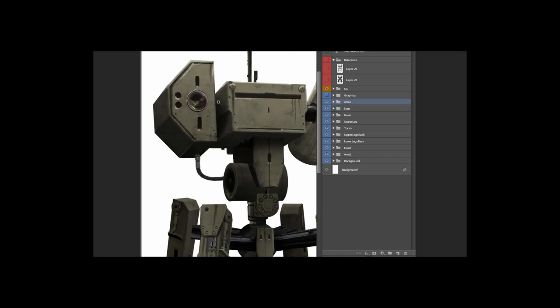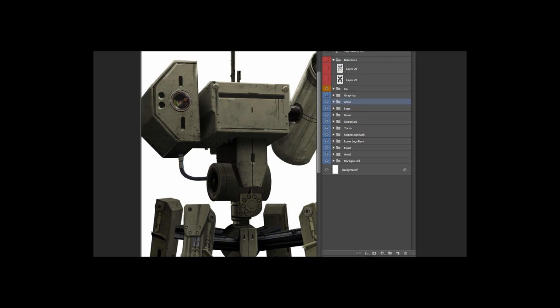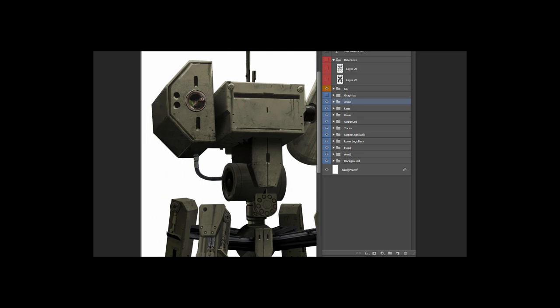Here is the second arm — this one is some sort of recon arm. The idea is that it would shoot with one arm and use this one to pinpoint what it's shooting at. This is just a photograph of a camera lens that I took and dropped in there. And this is a wire — I took a photograph of it and dropped it into here, then painted over top to get the right shape on it.